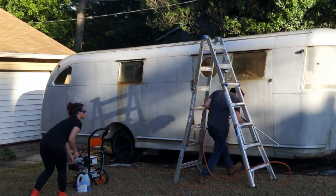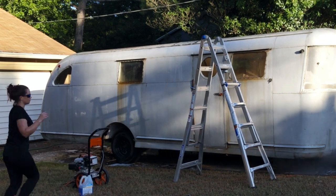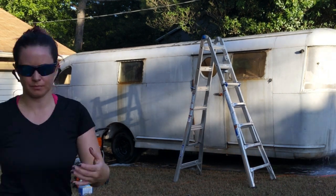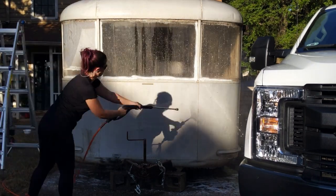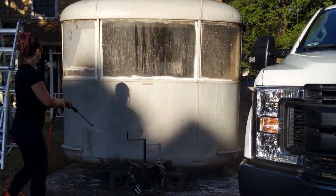Seeing as how things were going very smoothly, we went ahead and did some test spots of some aluminum polish. We figured best case scenario that we might get some of the rust spots out, but we were in for another surprise.